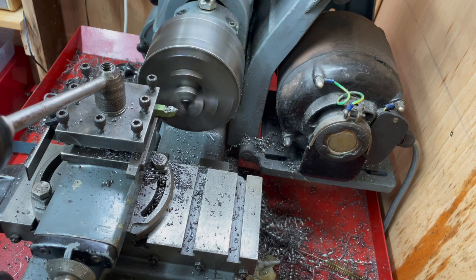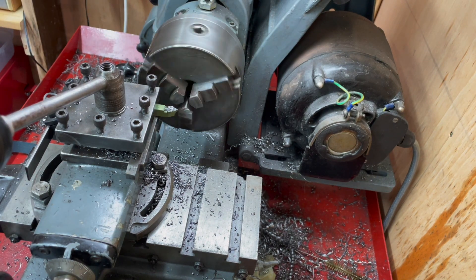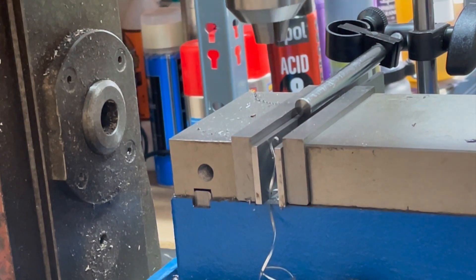Well, hello there — if it isn't a new camera mount after all this time. Look, it works here too!